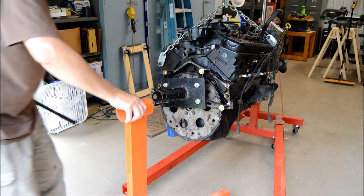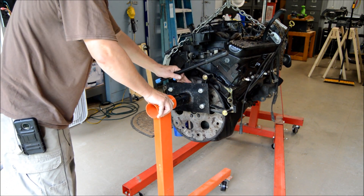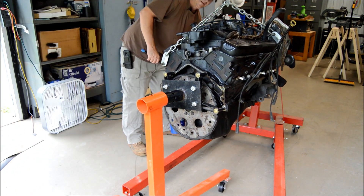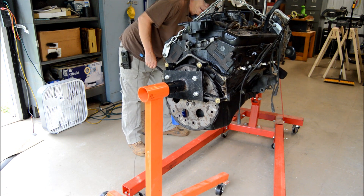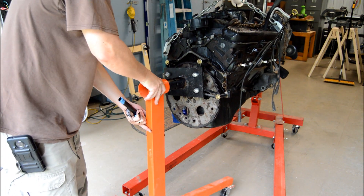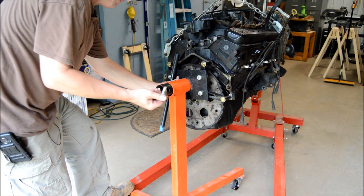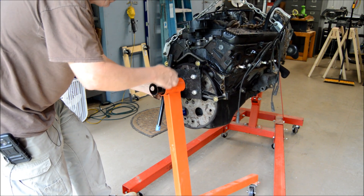So next up, we're going to slide this guy right in just like that. Hopefully it'll go right on. I'm going to have to raise the stand up a little bit, a couple of pumps. It's trying to go on there on its own. Before we let any pressure off the engine stand here, get your plug in there — your stop — get it in position.